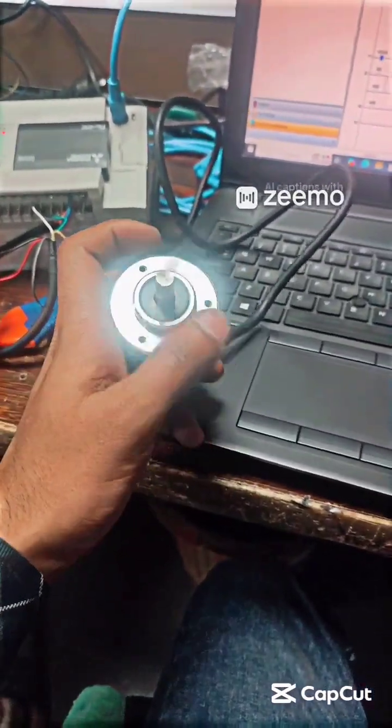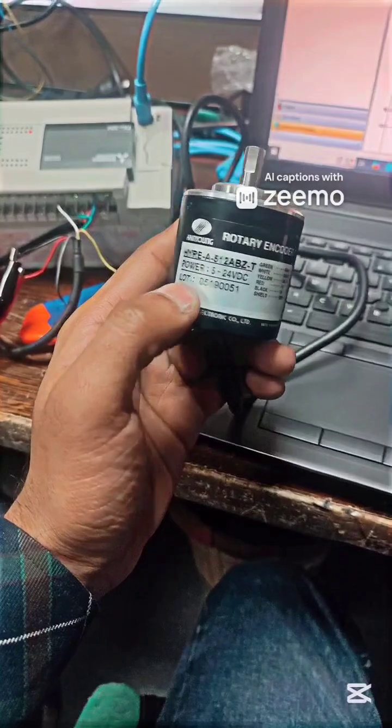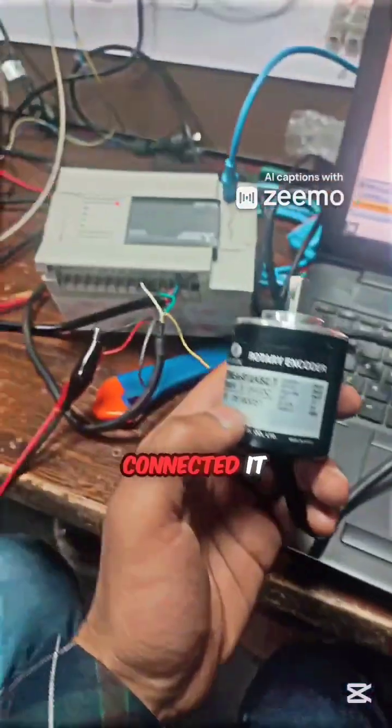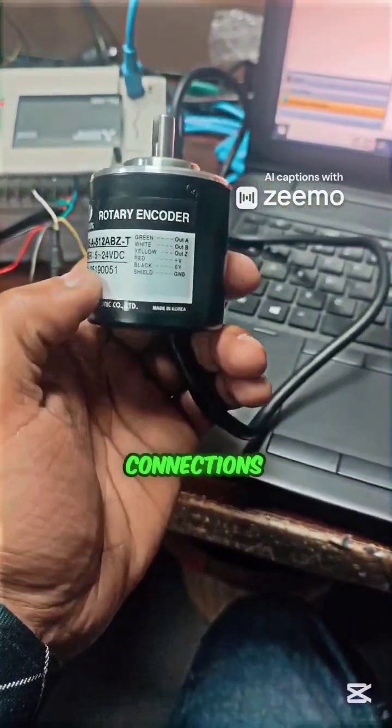Today we have a rotary encoder — you can see its model number. We have connected it with a Mitsubishi PLC, and you can see its connections.